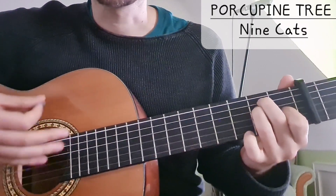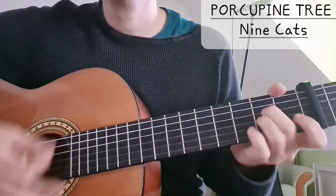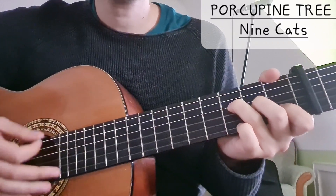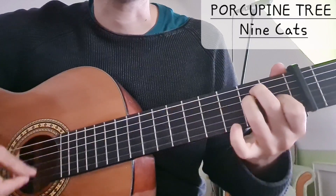So the verse is: A sus2, D sus2, F, and then E, E.